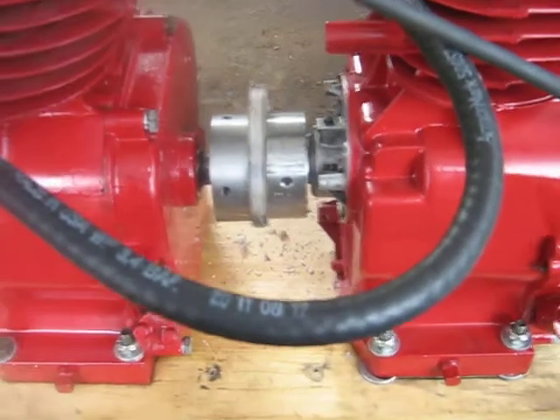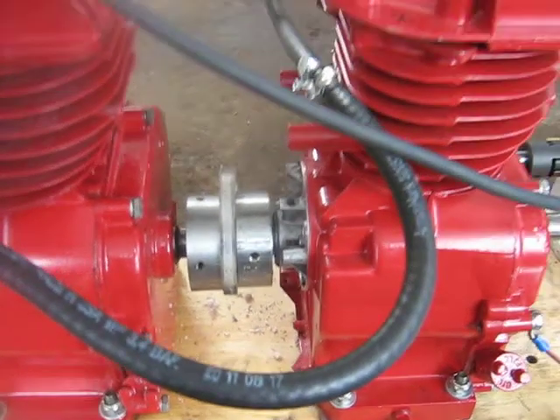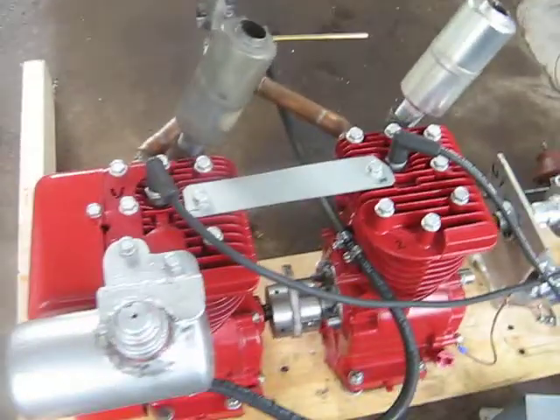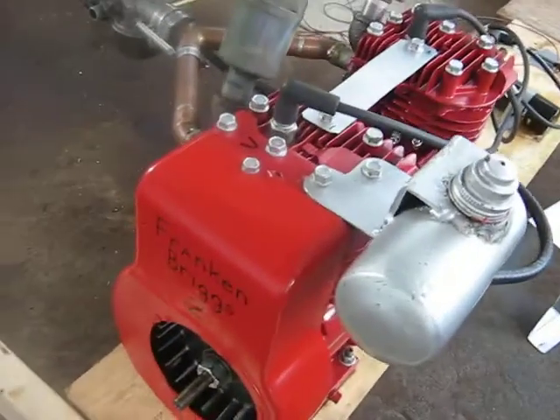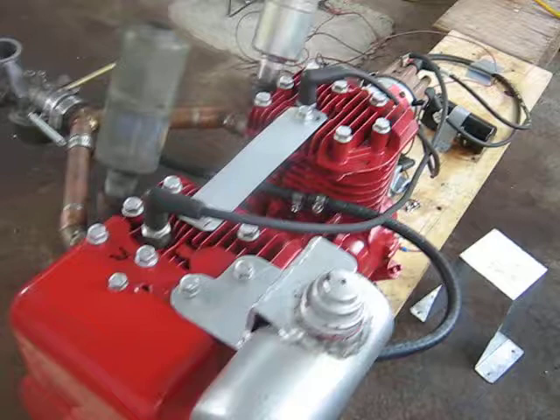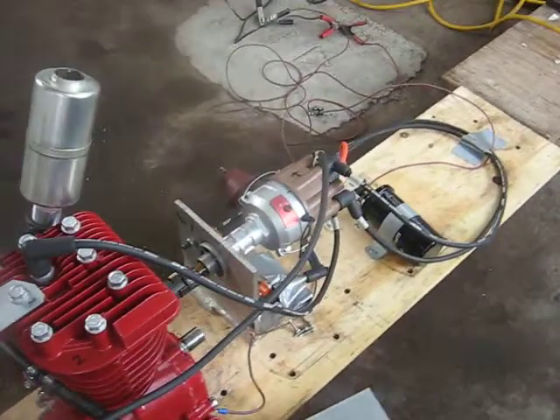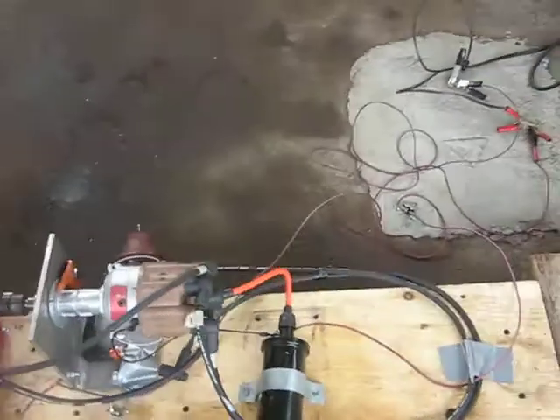I think it saved my bacon on that one. I'll be making more when I do the Frankenbriggs 4 again with the chain couplings on it. You've got to think about safety. I didn't really think the couplings on it would fly apart like they did when we got the Frankenbriggs running in the other videos.